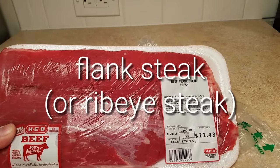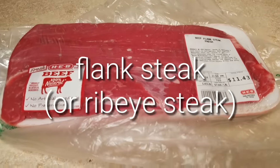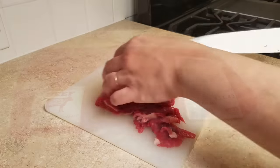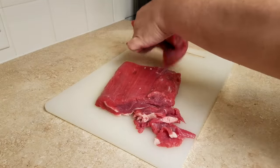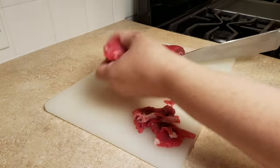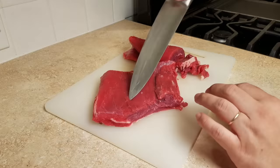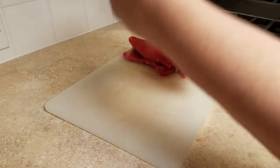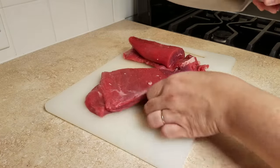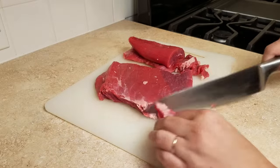To get started I will be using a pound and a half of flank steak, or you could use ribeye steak. This package of meat is not quite a pound and a half but for recipe sake a pound and a half of meat works. I've just cut it up into two large pieces to make it more manageable, and what I'm going to do is slice against the grain of the meat. That will help keep your meat chunks more tender.